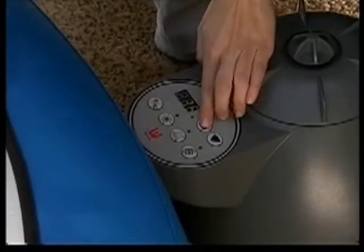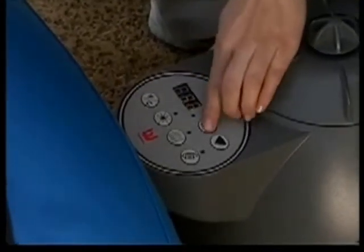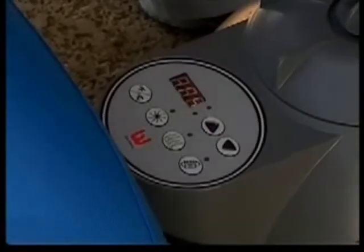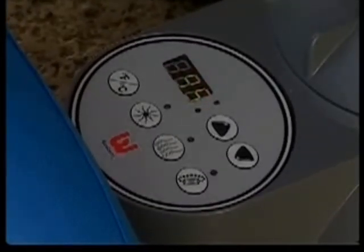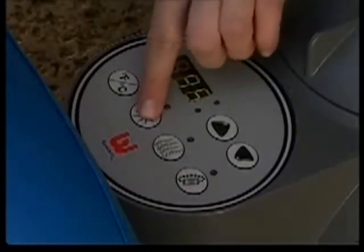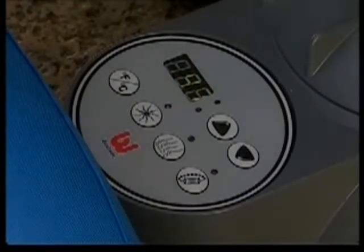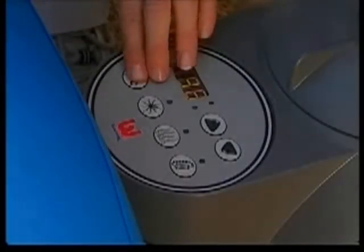Press the temperature increase or decrease button. The LED will flash and you can enter a desired temperature. After a few seconds, the current temperature will be displayed. Press the heat button to activate the heating system. The red light above the heat button indicates the heating system is operating. If the heating system is activated, the filtration system will automatically start — this is normal.